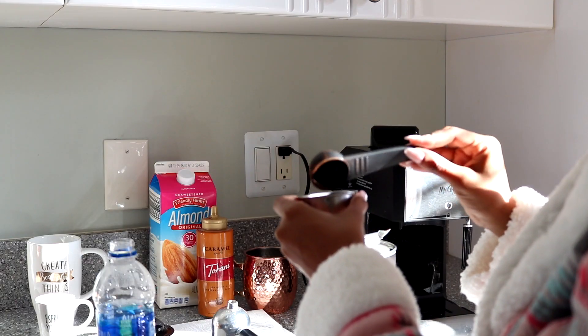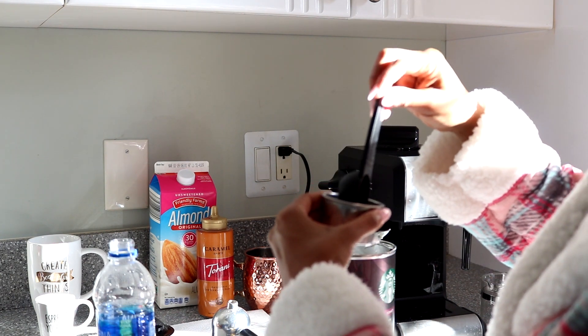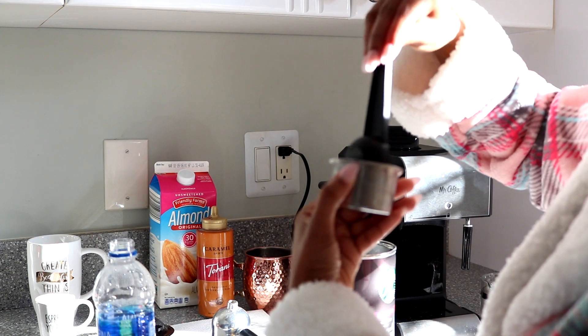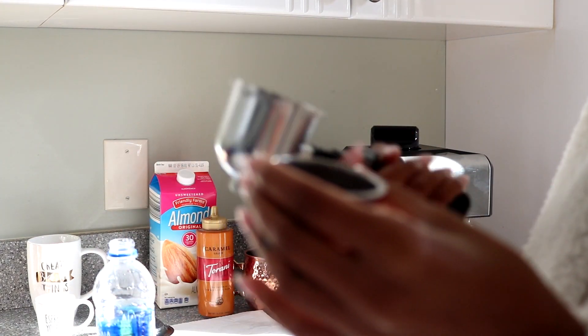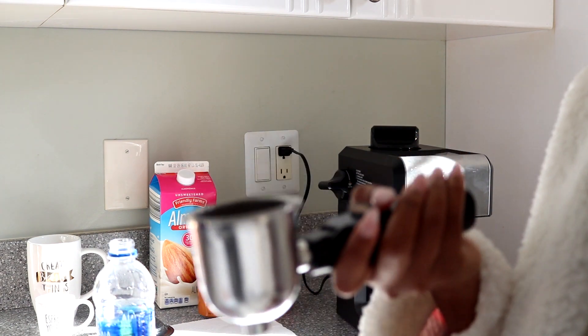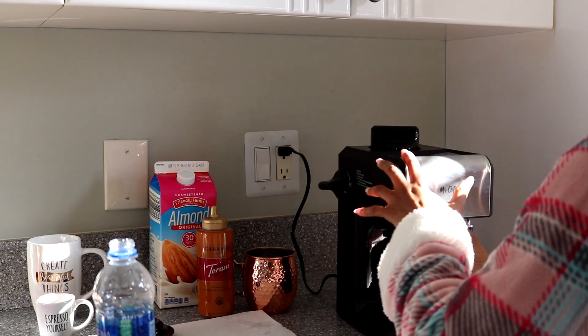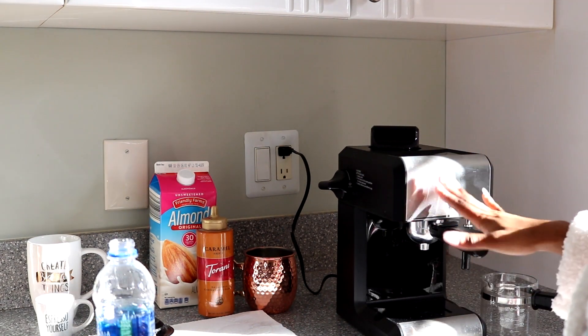Here's my espresso. I just press it down and lock it into the attachment, then lock the attachment onto the machine. So it is secure and locked onto the machine.